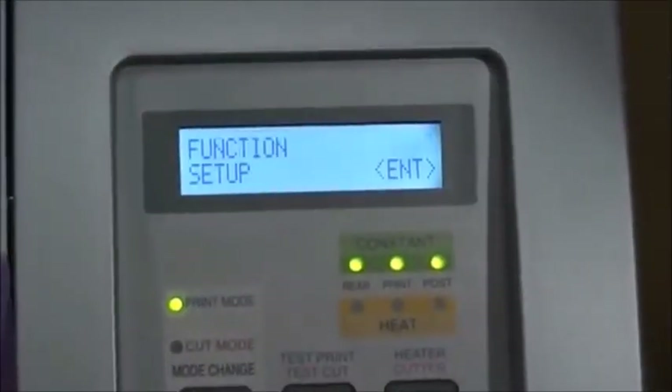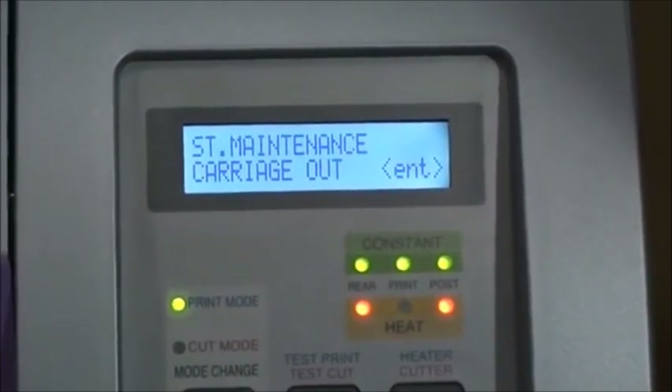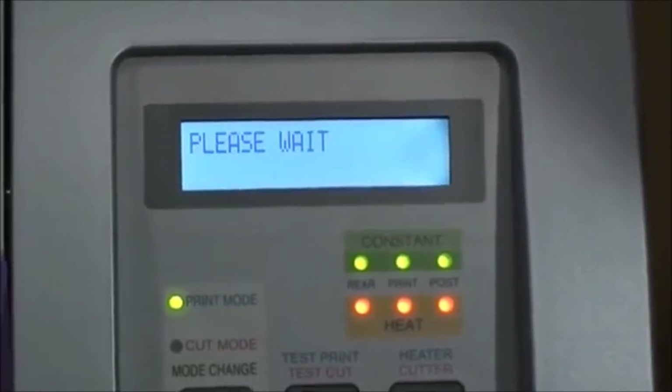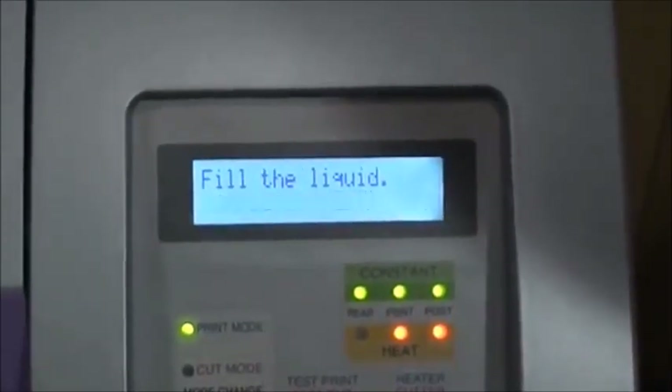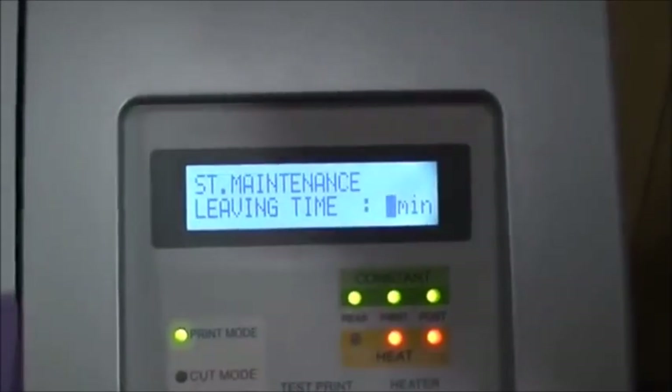To perform a nozzle wash, press function, go down to maintenance, press enter and go down to nozzle wash. The machine will remind you to insert a cleaning cartridge. Press enter and select the cleaning configuration.